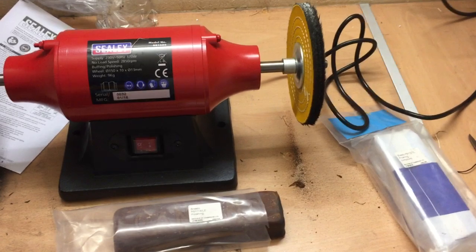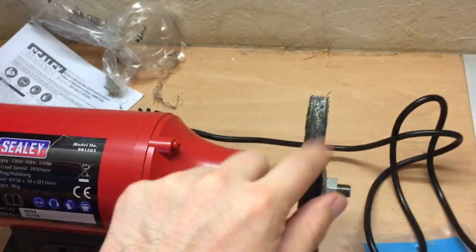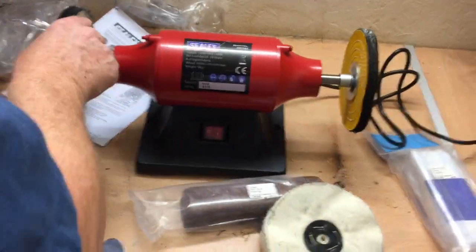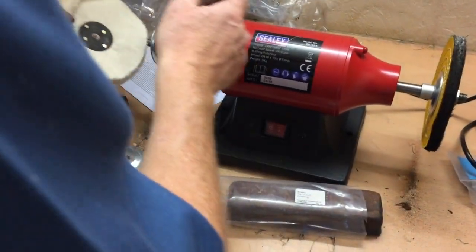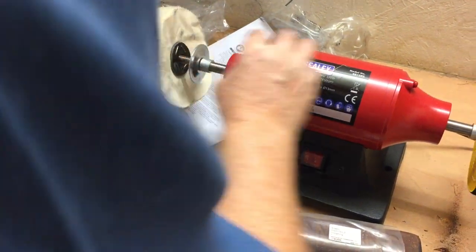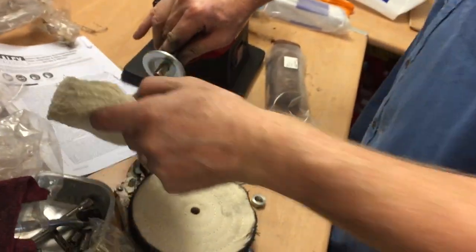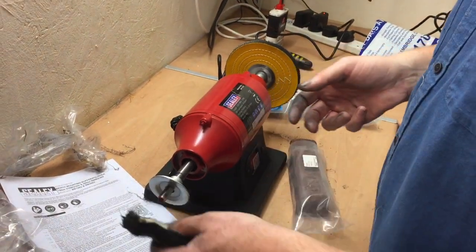Anyway, so this is the review for the Sealy Buffer Polisher. As you can see, we've tried it — these come with it. I hope that helps you if you're deciding to buy one. If you've got any comments or anything like that, let us know. I guess you get a spindle reducer for this — that might fit on there unless you really stuff it on. Right, never mind. Bye!